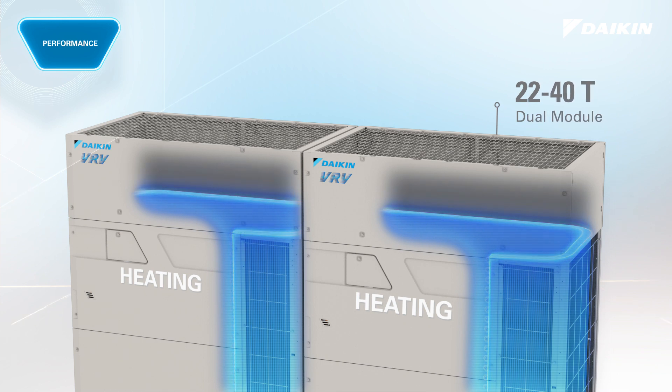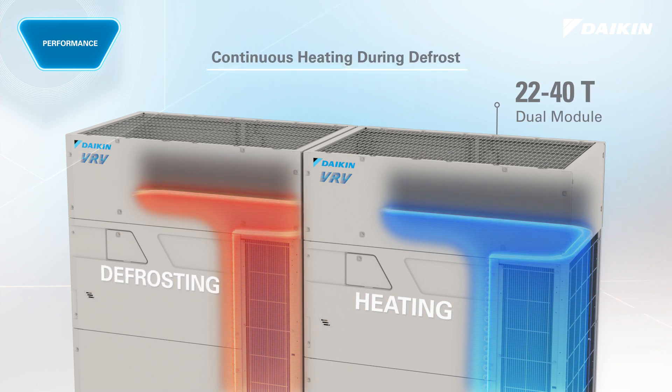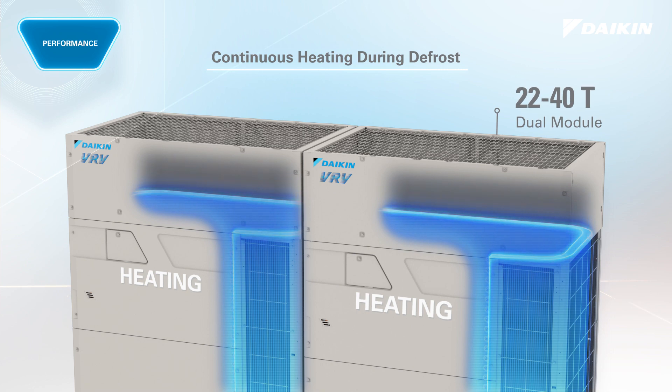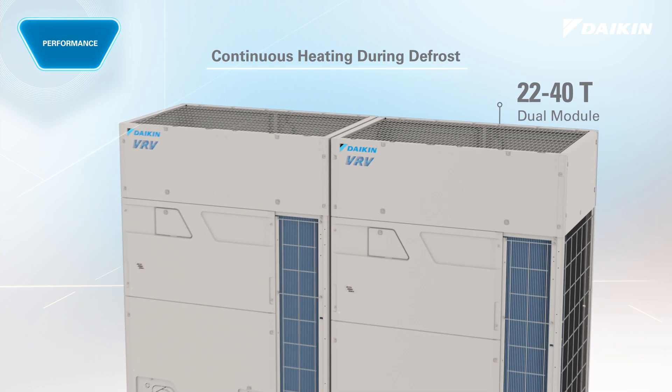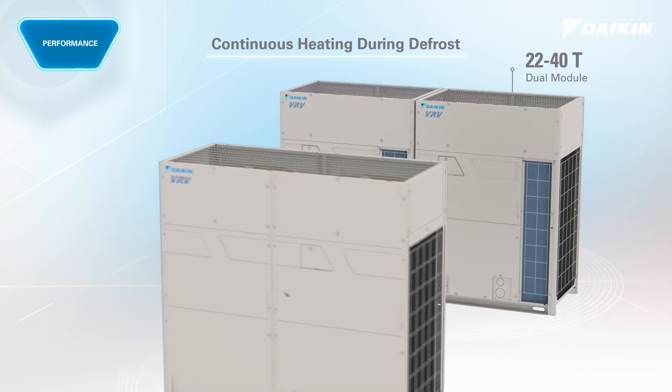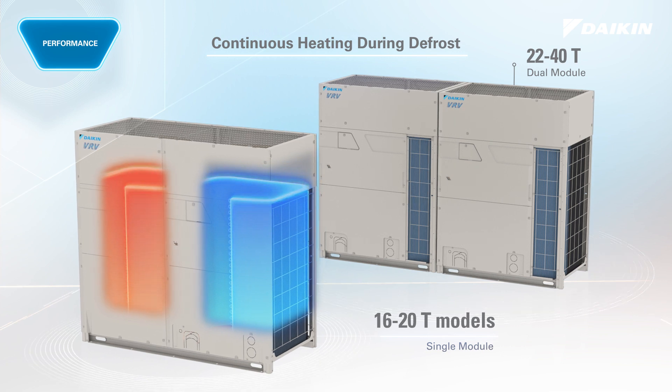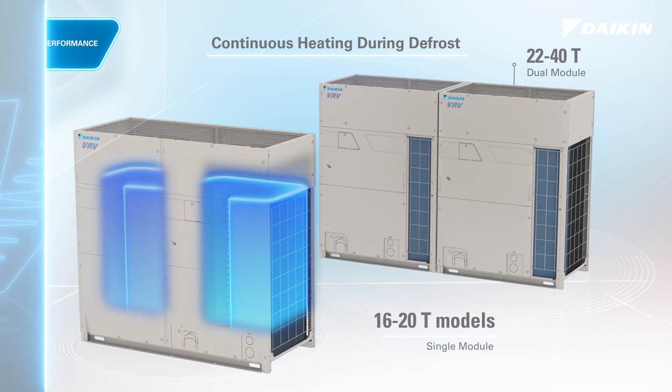VRV eMirion delivers continuous heating during defrost, minimizing discomfort due to cold drafts. This means no extra energy is required for reheating indoors, piping, and comfort zones. Continuous heating during defrost function is now available for single modules in 16-20 ton models over the entire heating operation range without the need to cycle on and off.